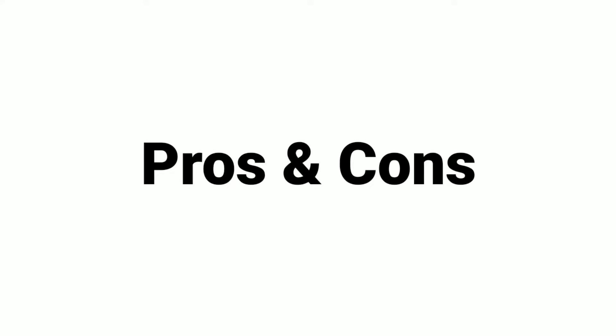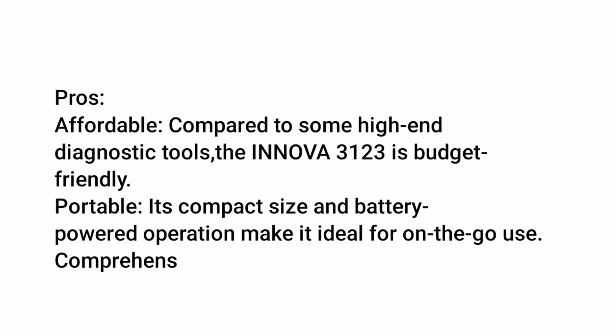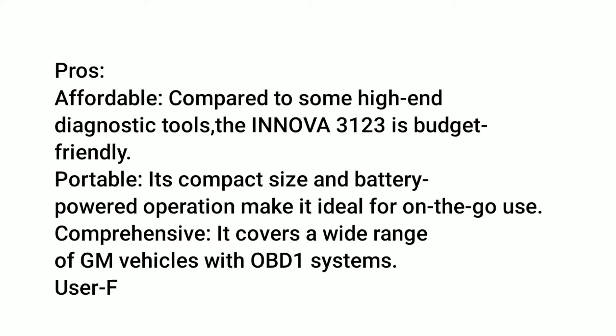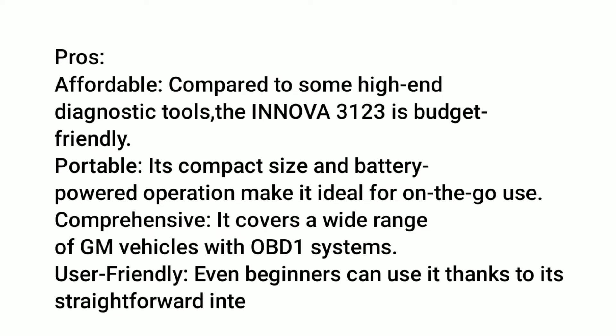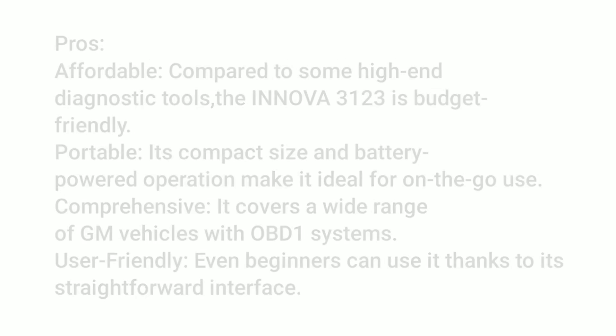Before we sign off, let's quickly go over the pros and cons of the Innova 3123 GM OBD1 code reader. Pros: Affordable — compared to some high-end diagnostic tools, the Innova 3123 is budget-friendly. Portable — its compact size and battery-powered operation make it ideal for on-the-go use. Comprehensive — it covers a wide range of GM vehicles with OBD1 systems. User-friendly — even beginners can use it thanks to its straightforward interface.